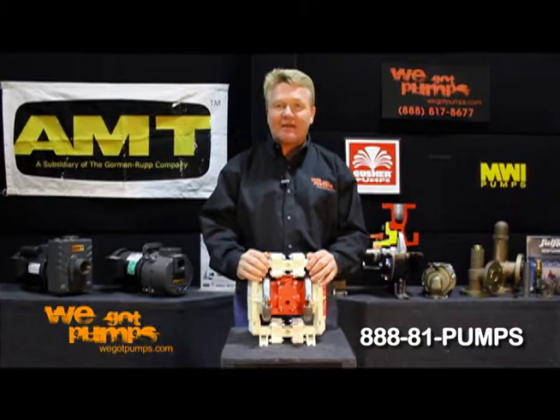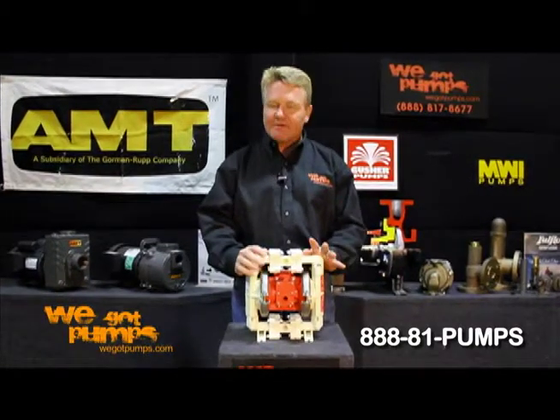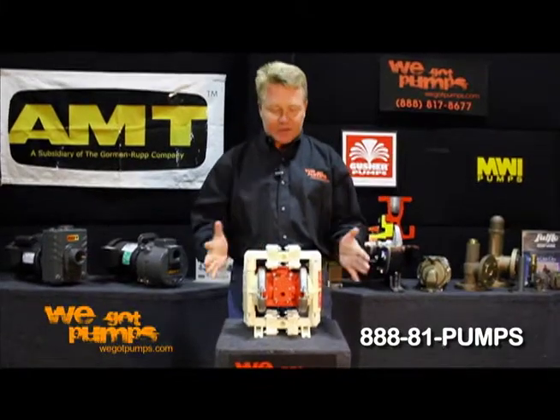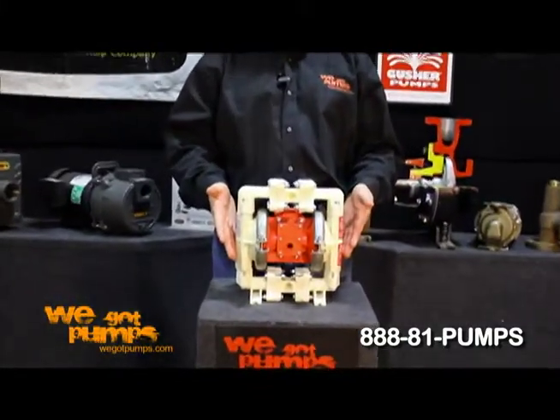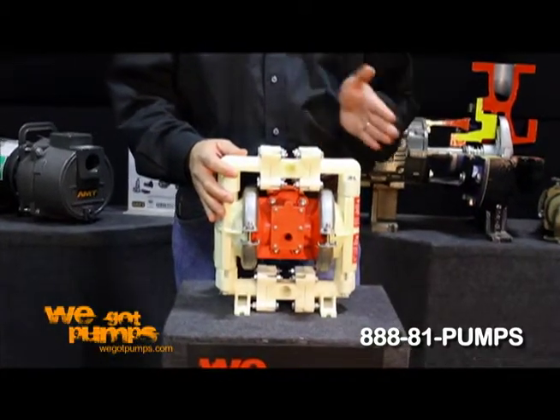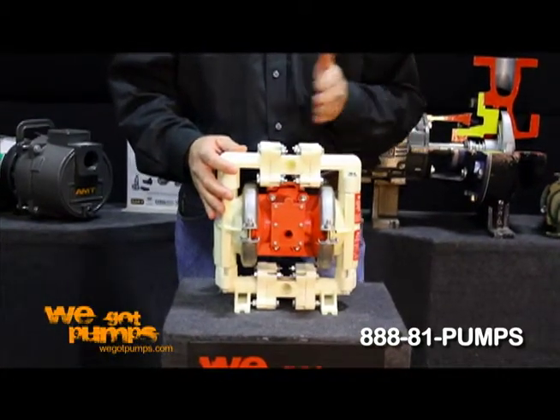Right now I'd like to talk to you about diaphragm pumps — a very different style. Diaphragm pumps come in either this, what you see here, which is air operated: you have a compressor, and plant pressure air drives the diaphragms back and forth, hence moving the product.